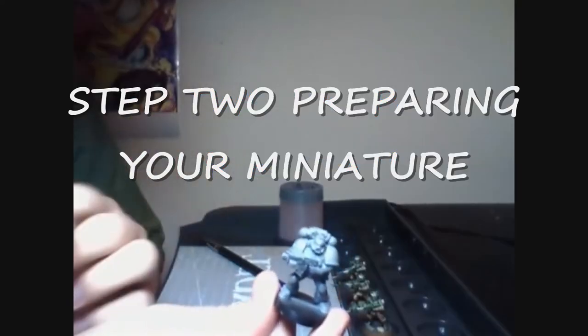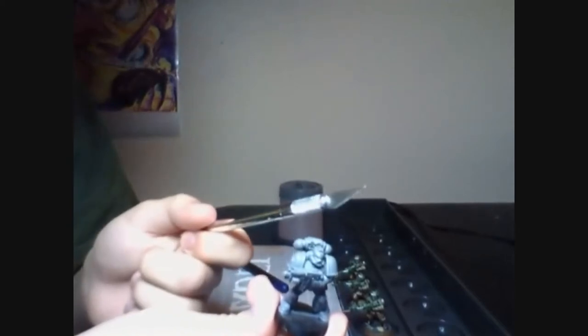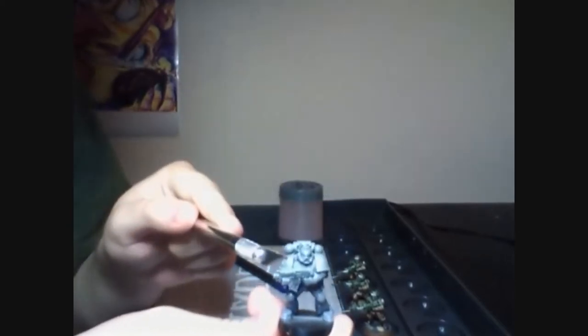First thing you want to do is take a Games Workshop hobby knife and start to clean the molding line. Go to the mold and get the — get the mold line off.